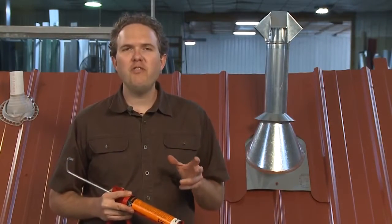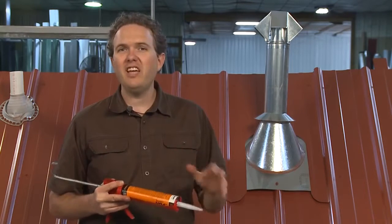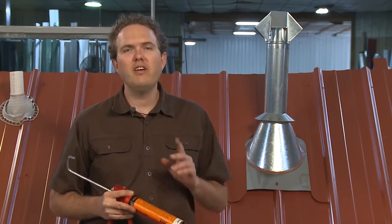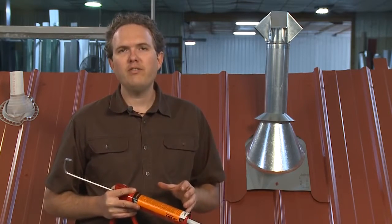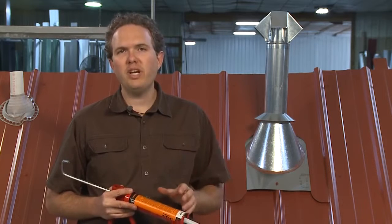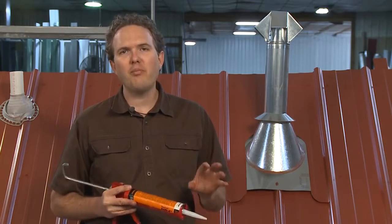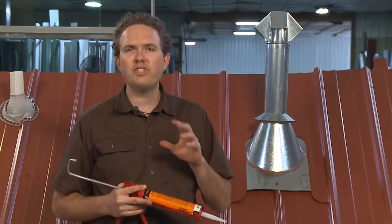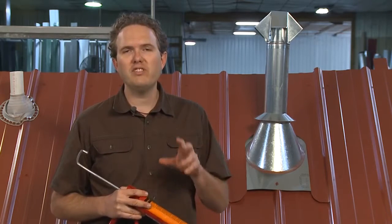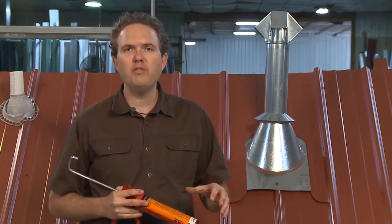If you ever find yourself thinking that you can fix a mistake or a difficult area of your roof by just laying on a thick layer of caulk after you're done, think again. Your goal needs to be to waterproof your house using the panels and trim correctly. Caulk or sealants should be a secondary and not a primary means of waterproofing. And remember, you always want to put the caulk underneath the panel or trim where it's protected from sunlight and weather, because it's going to last a lot longer in those positions than if you just lay it on top.